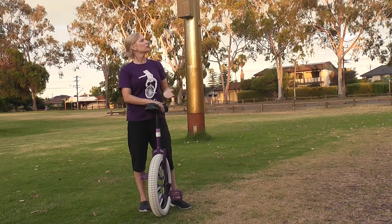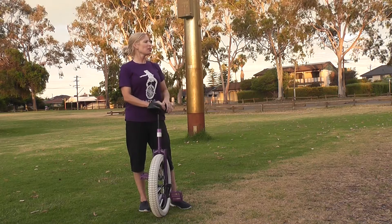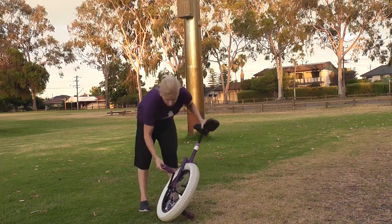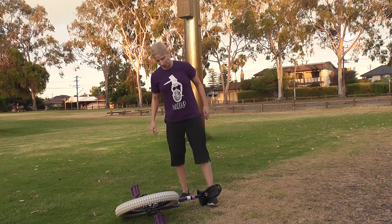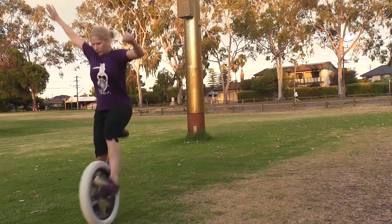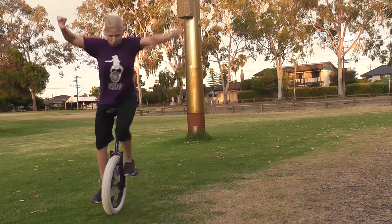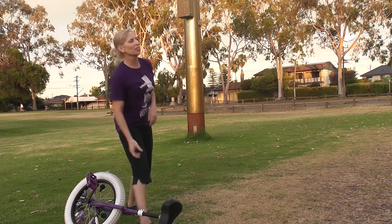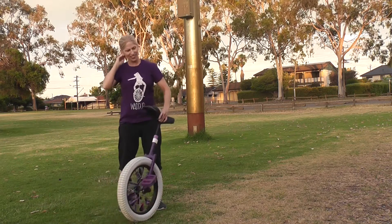I'm trying to push forwards, but I'm in the dead zone. So I'm wondering whether I should try going backwards instead. But I didn't try going backwards, I just went forwards. You're still in the dead spot, you can't go forward or backwards. Yeah.